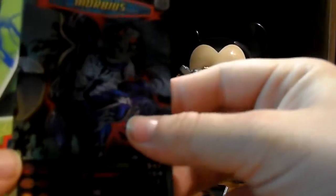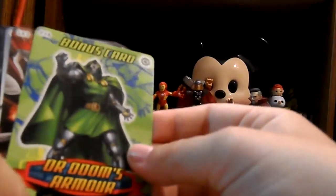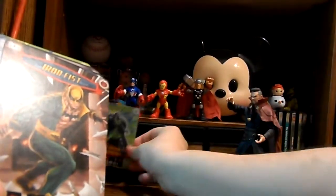Oh, that came right open. So for starters we have - oh, we have Morbius! That's really cool, and I don't believe I have him either. I think I have like a common version of Morbius, but I'm sure I don't have the rare version. So that is really cool. I love that artwork. Let's go ahead and set him aside. We got a bonus card here - Dr. Doom's armor.